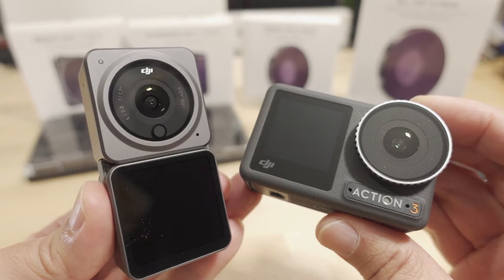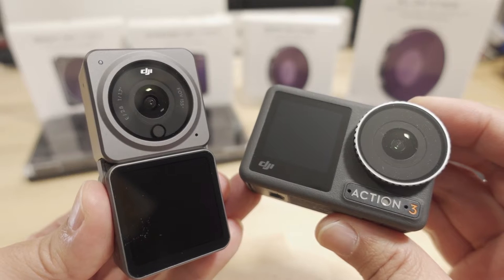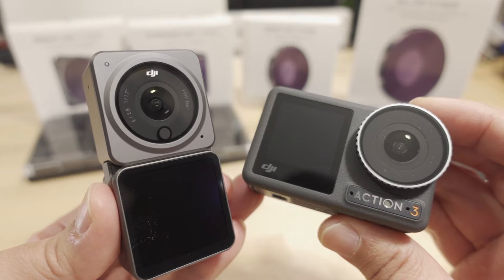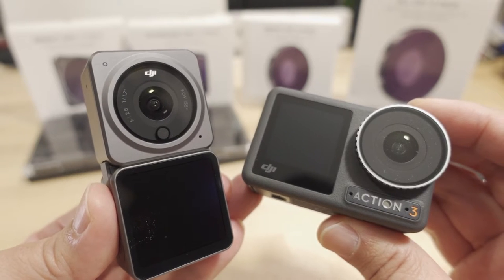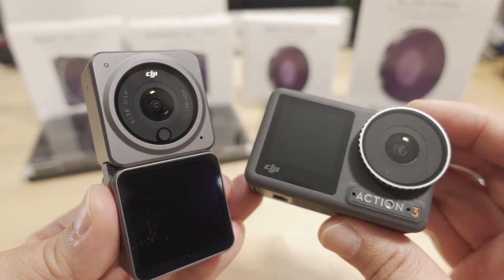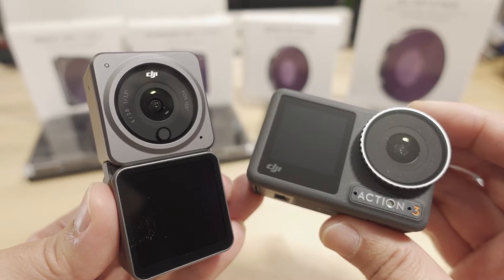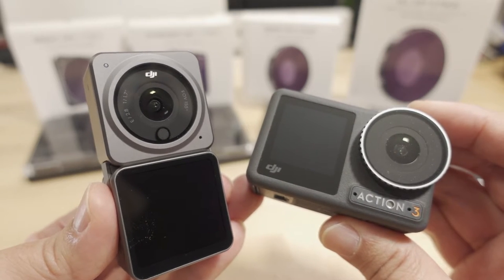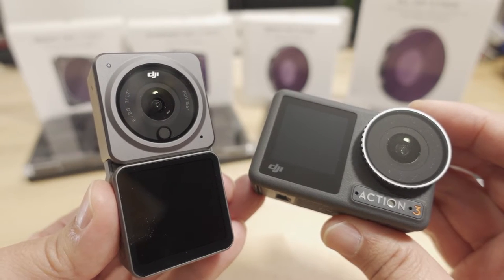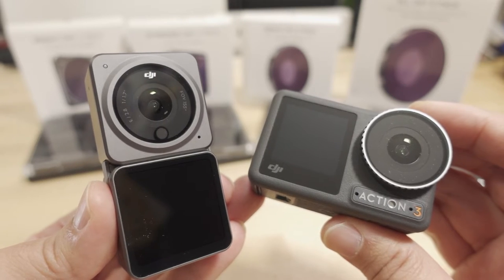In this video we're going to be checking out the Action 2 and Action 3 from DJI, along with some ND filters from Freewell, and how to get the best footage from FPV drones. This is a follow-up to previous videos on ND filters and my philosophy on how to get the best footage from a drone, which moves pretty fast versus something stationary on the ground.